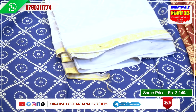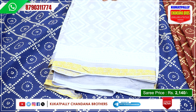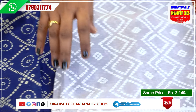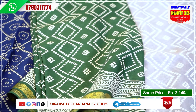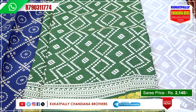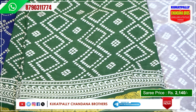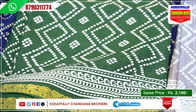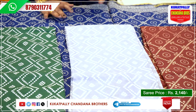The next color is ash color, cement color. The next color is green color, the final saree. Green color has a white color sequence design, borders are golden. In total we have 4 color combinations available. Each saree is available for 2,140 rupees.